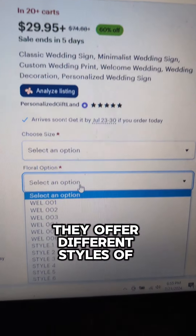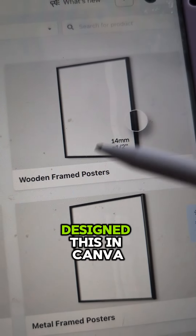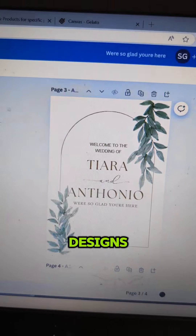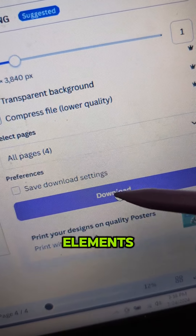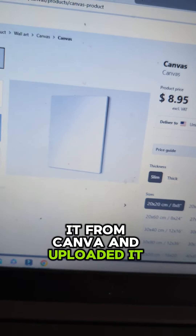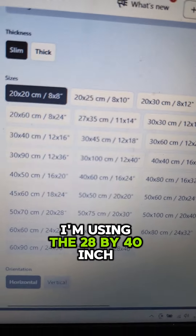It looks like they designed this in Canva, so I created some of my own Canva designs. I literally just used a template, changed some of the fonts, added some elements, and from there downloaded it from Canva and uploaded it into Gelato.